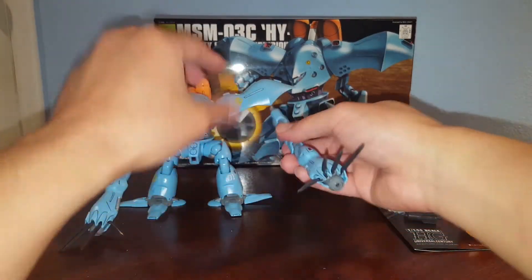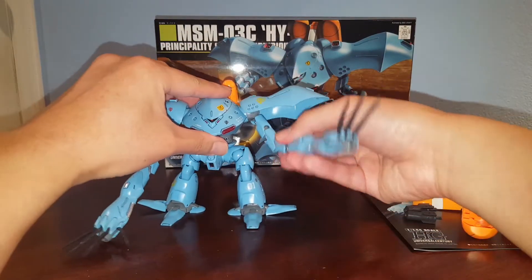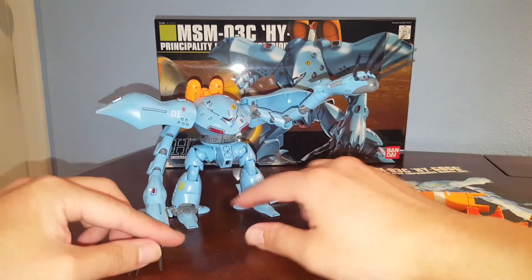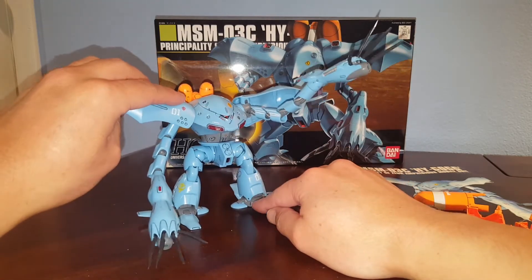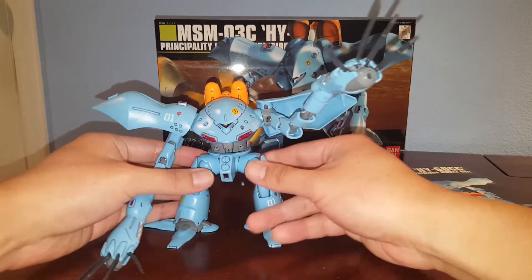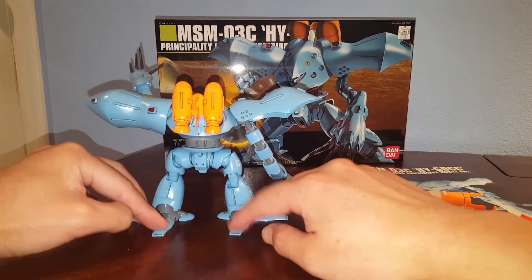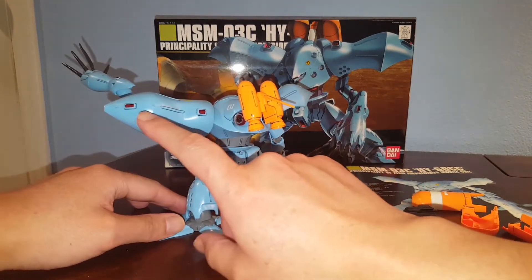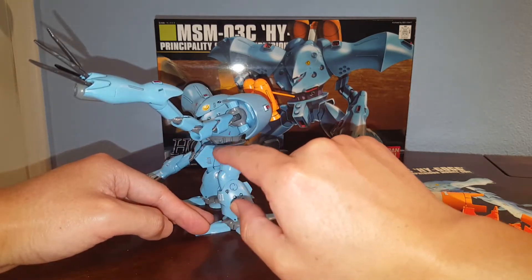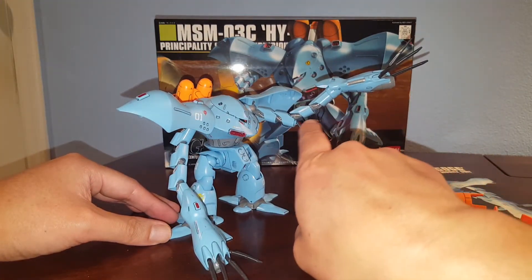I prefer it with the beam gun. So yeah, very interesting mobile suit — these guys kick a lot of butt. They took out a whole bunch of GMs in the ambush attack in 0080, and overall it just looks really cool. I did some painting on the thrusters, all the red parts, and I did a lot of panel lining. Also painted all the power cables silver because it looks better with silver.